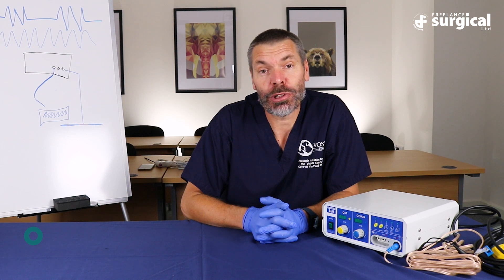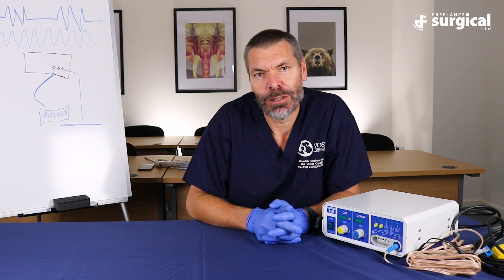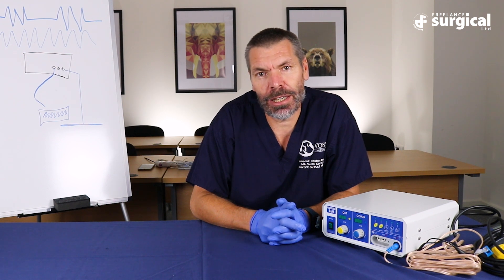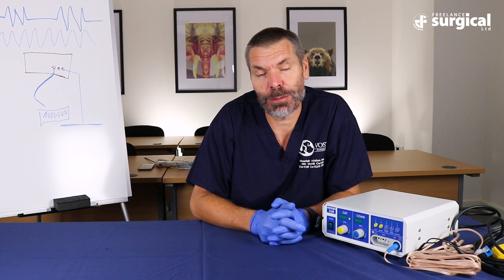In this segment we're going to talk briefly about standard electrosurgery devices compared to alternative, often called advanced vessel sealing devices. The standard electrosurgery device such as the Eschmann 160 is a very affordable way to improve the efficiency of your surgery, particularly standard open surgeries, skin surgery, bigger mass removals, also fine surgeries such as thyroidectomy. It's a very accessible way to get started.